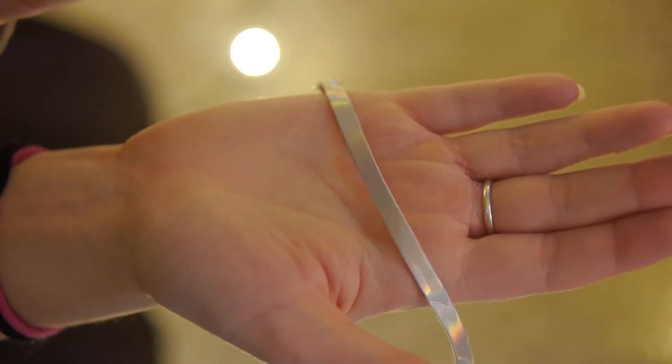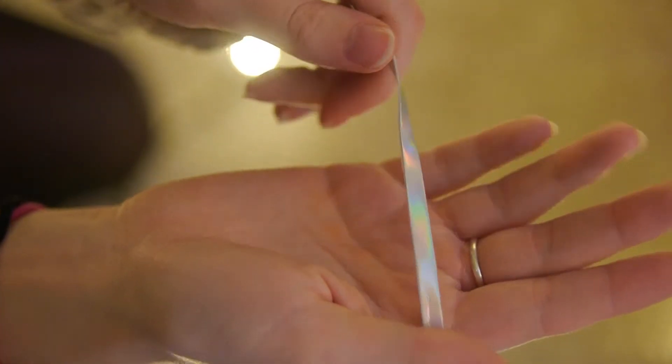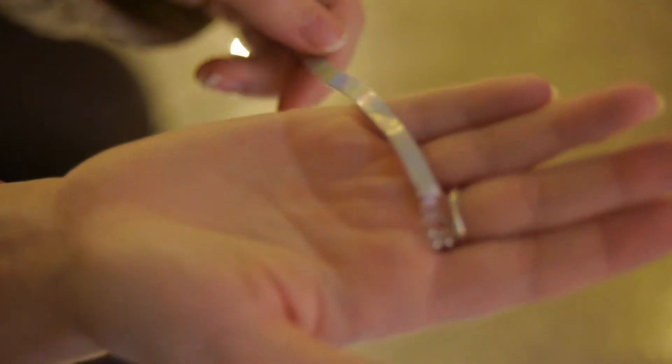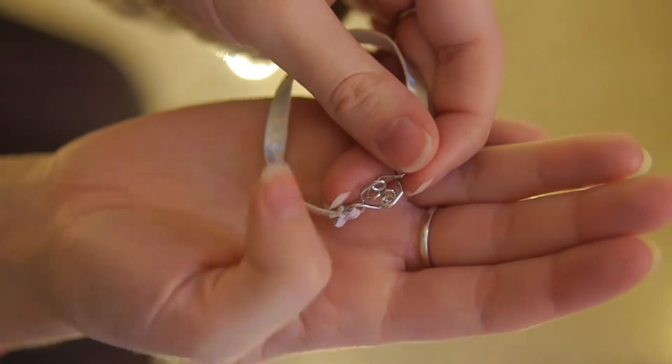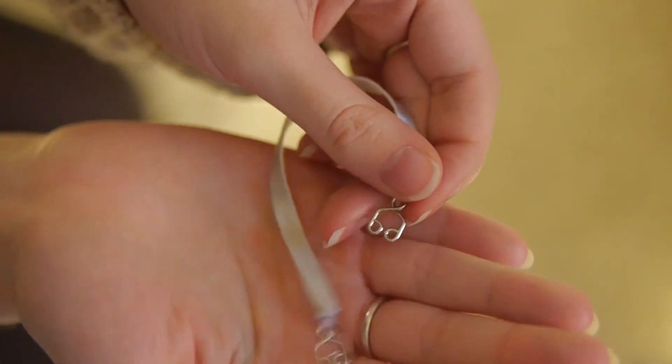This is possibly my favorite part of the outfit. It is a silver holographic choker made out of the same material as the boots, and I really like that American Girl made a choker. They're kind of keeping up with current trends, and these silver clasps hook together and pull apart easily.